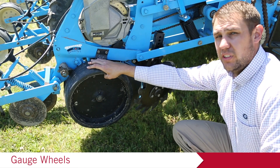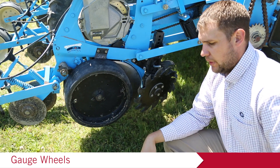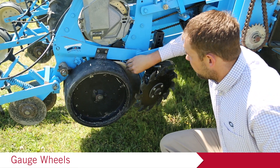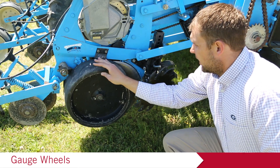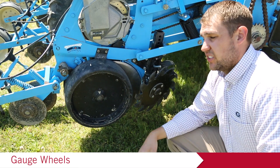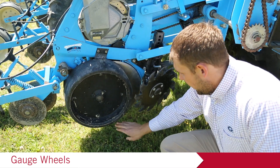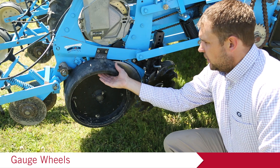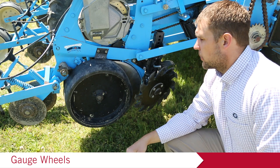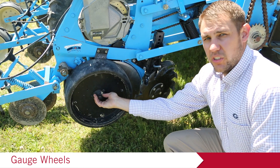On either side of the opening disc we have gauge wheels, which have a couple of functions. They run right beside the seed trench. We want to check that they're free spinning, not wobbling, not touching the opening disc too much, and free moving when lifted up and down. Their main function is to set the depth of the planter — once depth is set, they limit how far up the opening disc can rise so it drops to the correct depth in the soil. If they're not moving freely, check and grease the grease zerk. If they still aren't moving freely, consider replacing the bushings. If there's excessive wobble when you spin them, check the bearings and bushings.